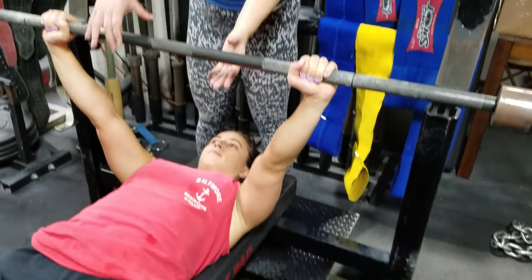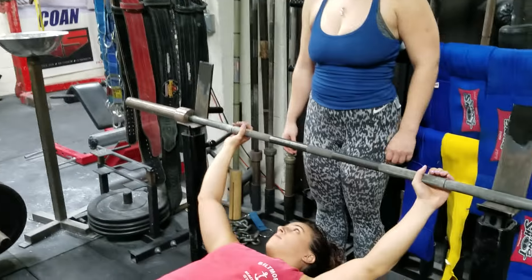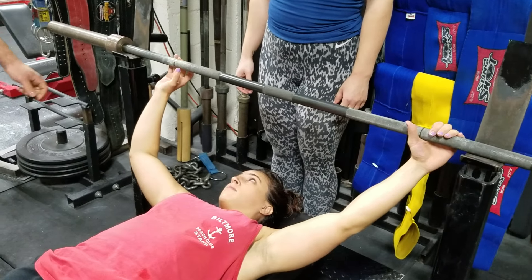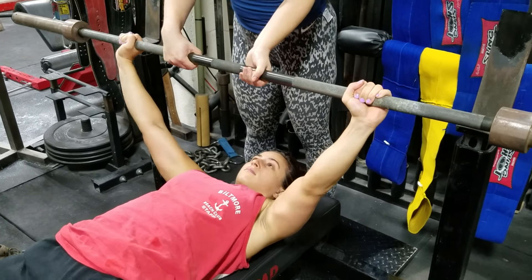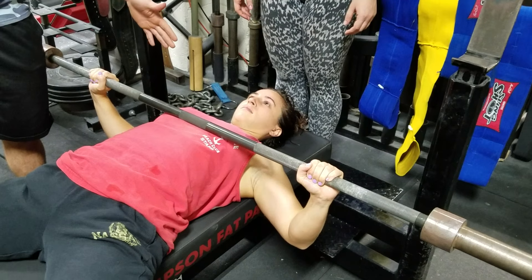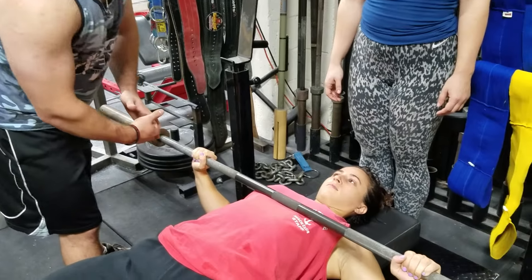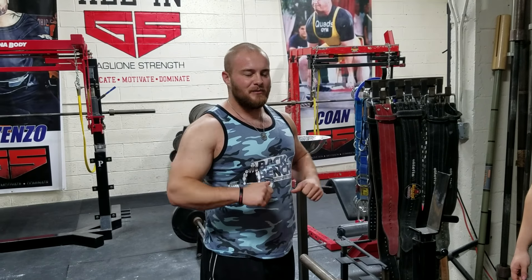Now let's re-rack it and take a wider grip to see what happens. Go even a little wider than that, just to demonstrate — like a middle finger on the ring. Now see here, this ends up putting her a little wider than a 45 degree angle in the bottom. Also what's important to note here is you want that elbow driving right under the wrist. So if you're a little too close and you try to keep 45 degrees, but you're too close on the bar, it's going to end up looking awkward.